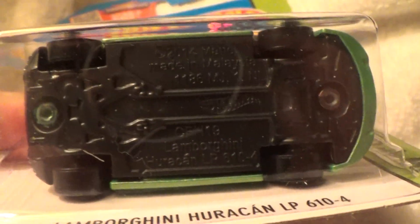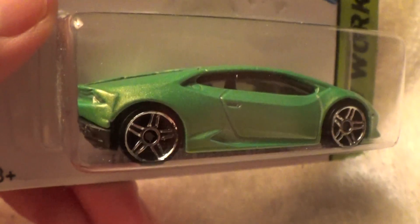Lamborghini Huracan LP610-4. Plenty of blurriness there. HW Workshop. Lime green and black. Chrome wheels. What more could you ask for?